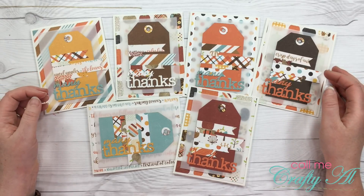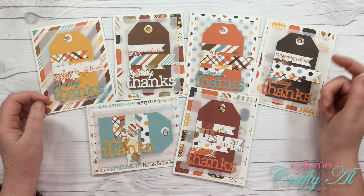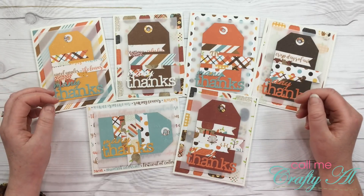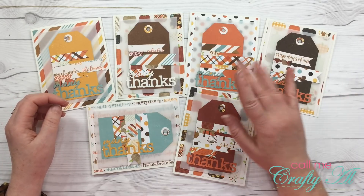If you enjoyed this video today, as always, I appreciate a thumbs up. If this is your first time to my channel, I hope you'll be inspired to hit the subscribe button below. If you're a regular viewer and subscriber, as always, thanks for stopping back by. Until the next video, I hope you're having a crafty day. Bye-bye.